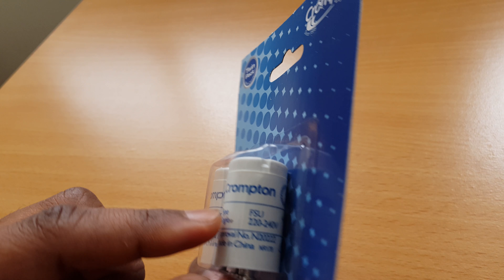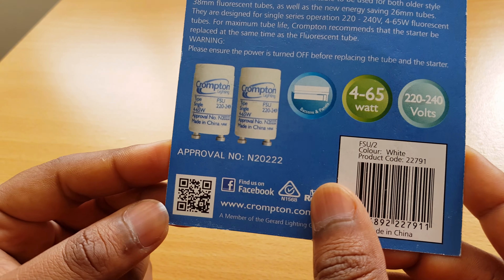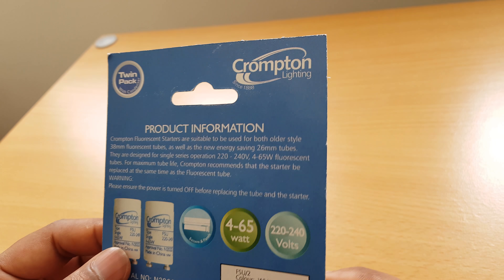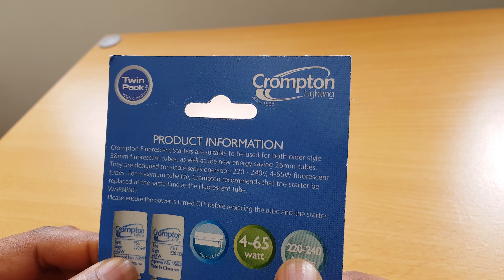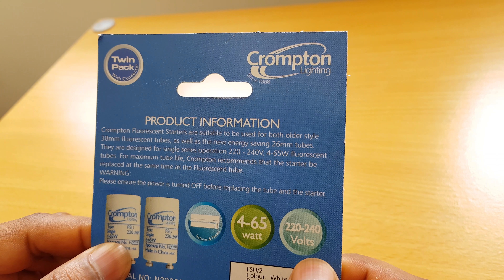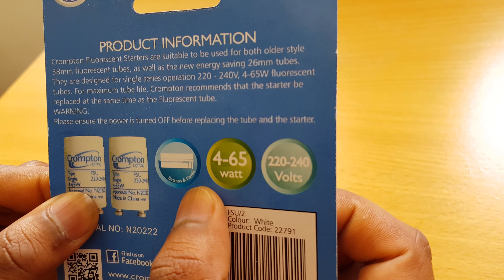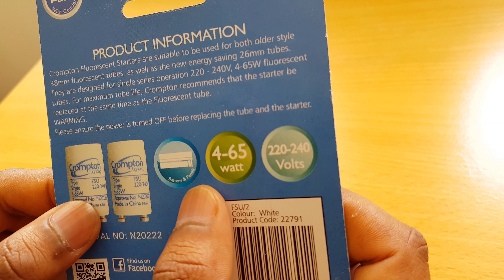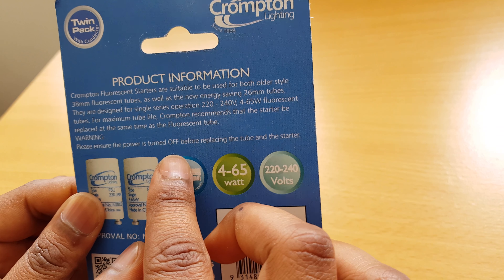So I bought it from a warehouse — pretty good. We're going to open it right now. It shows the color of the product, which is white. That helps if you have a white holder or a different colored holder. You can like them on Facebook, and they have a QR code on here.